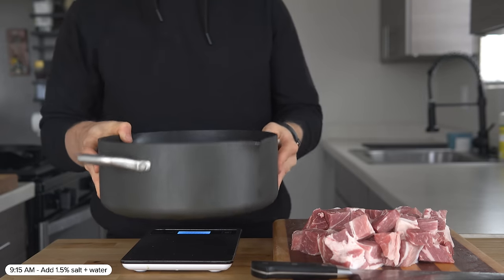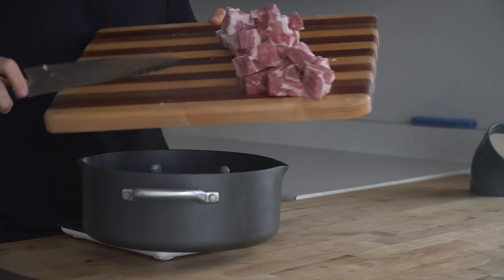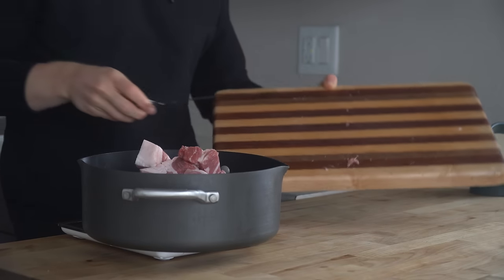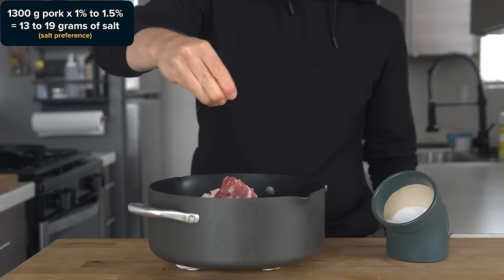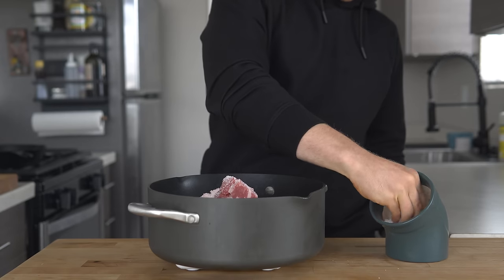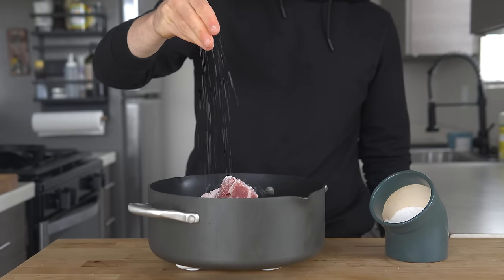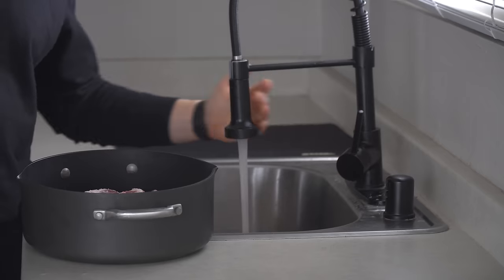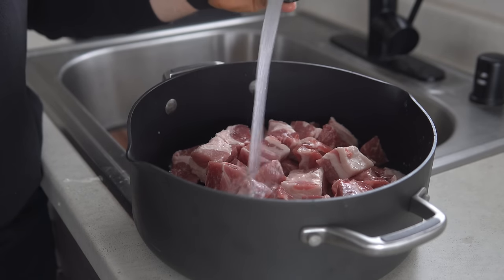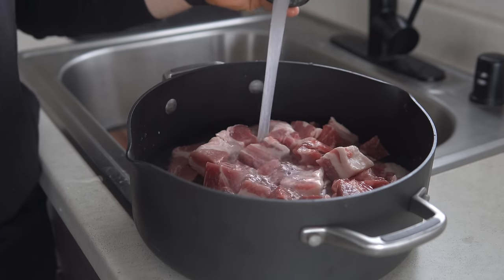Once cubed up, set a cooking pot over a scale and add the meat. Note that weight down — in my case this was 1300 grams — then add 1 to 1.5% salt, which is going to be like 13 to 19 grams depending on how much salt you want to add. At the sink, add just enough water so it barely covers the pork. A couple of pieces should still be sticking out. You don't want too much water because then it will take too long to evaporate.